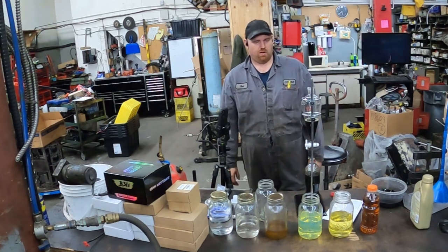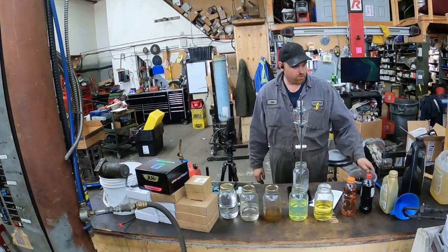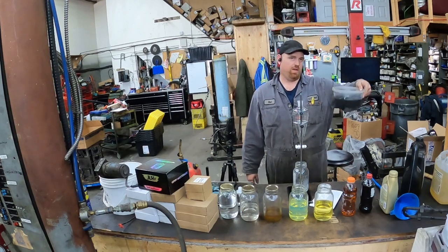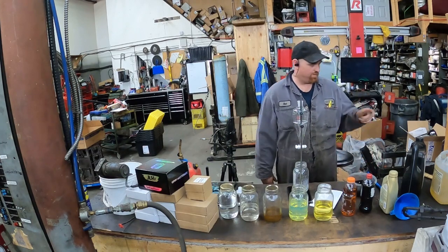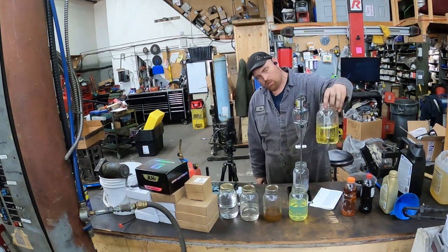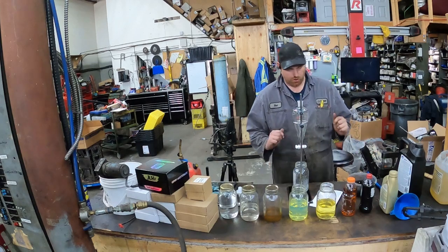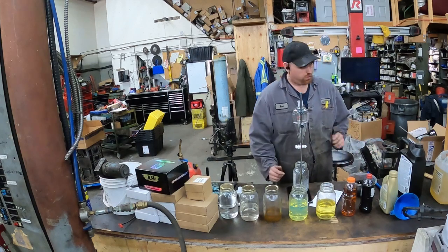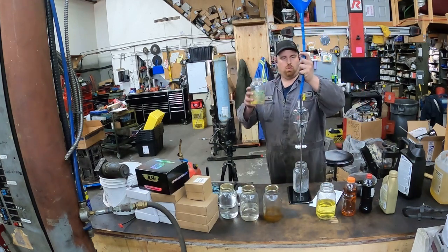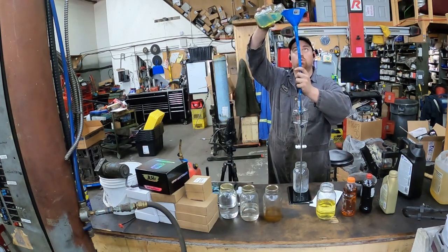So we're going to start off with diesel fuel. I got some used engine oil directly out of my used oil container — 15-40, 20-50, whatever it may be. I got some ATF fluid and biodiesel from Darren, and all the other stuff we talked about. I have a funnel which is way too long — it's the only thing I could find that would fit inside there. Let's see if I can do this without making a huge mess everywhere.